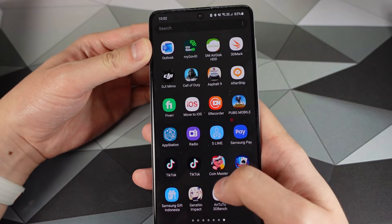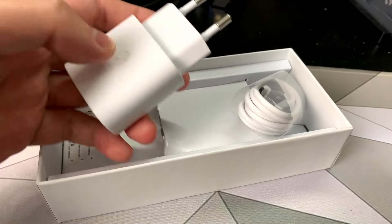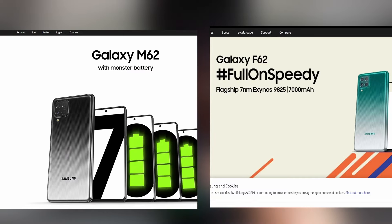For your money, you do get a really cheap-feeling box, but it does come with a charge brick and a USB-C cable. Just a heads up: if the M51 is not available in your country, the M62 and F62 are near identical to the M51 but with the Exynos chip instead of the Snapdragon, so they could be worth a look as well.